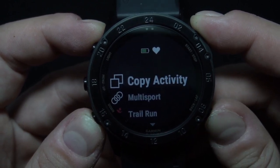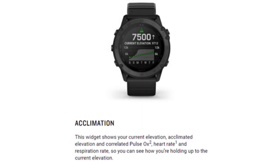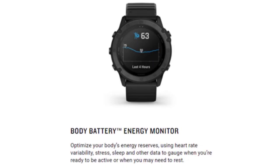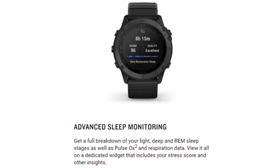Some other features worth mentioning are animated workouts — this watch features easy-to-follow animated cardio, strength, yoga and pilates workouts you can view on the watch screen. Acclimation: this widget shows your current elevation, acclimated elevation and correlated pulse, heart rate and respiration rate so you can see how you're holding up at the current elevation. Body Battery energy monitor optimizes your body's energy reserves using heart rate variability, stress, sleep and other data to gauge when you're ready to be active or when you may need to rest. Then we have advanced sleep monitoring — get a full breakdown of your light, deep or REM sleep stages, as well as pulse and respiration data, viewable on a dedicated widget that includes your stress score and other insights.